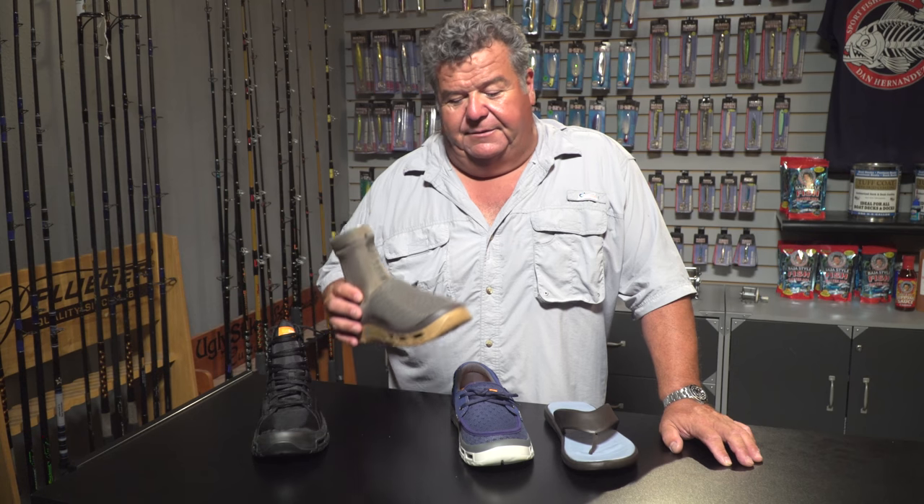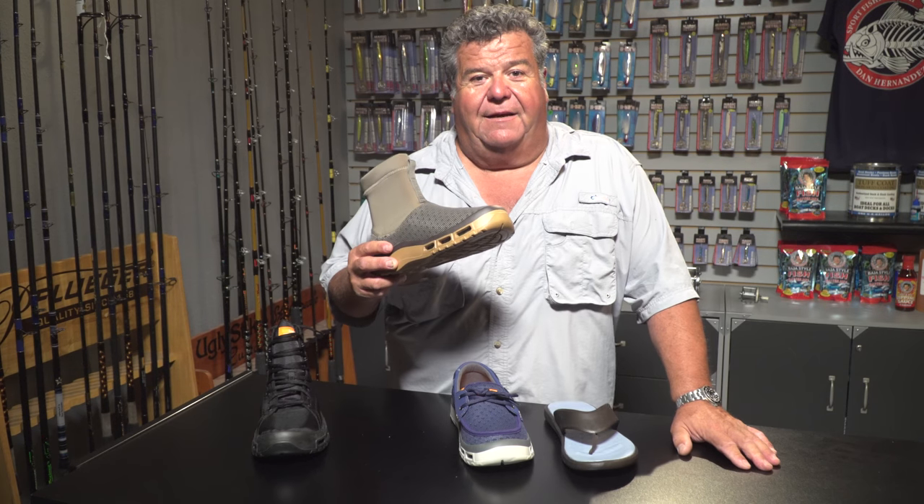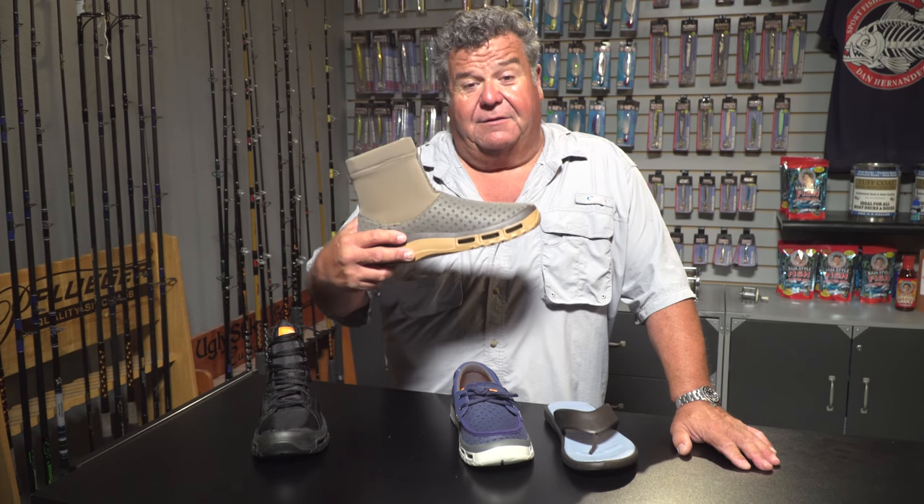Now this is a Finn boot. This is really good if you're going to go surf fishing — you can walk out in the water with it and it'll protect you. In case you step on something, maybe a bat ray or other sharp things out in the water. So this would be good for that. Again, that's the Finn boot.